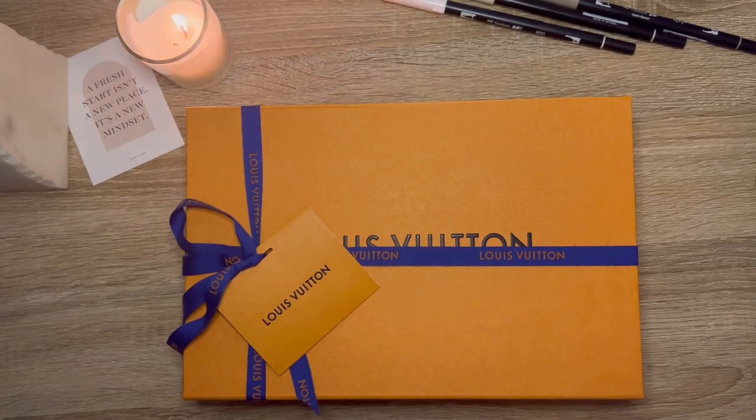Hello everyone! I'm filming an unboxing today of the Louis Vuitton Desk Agenda.